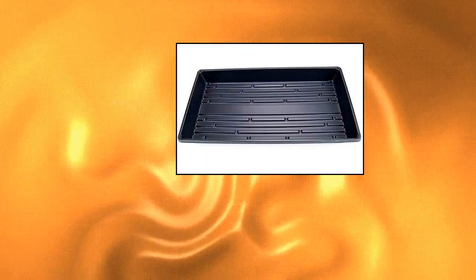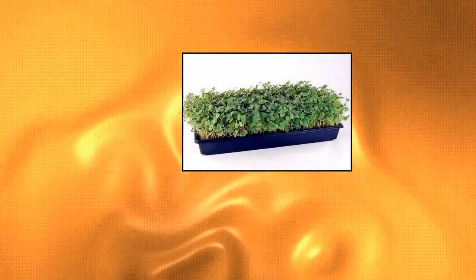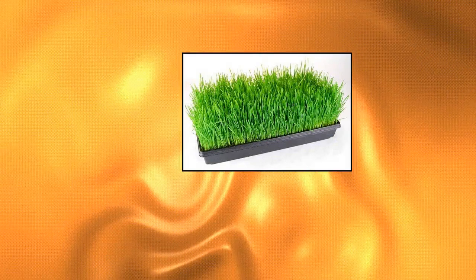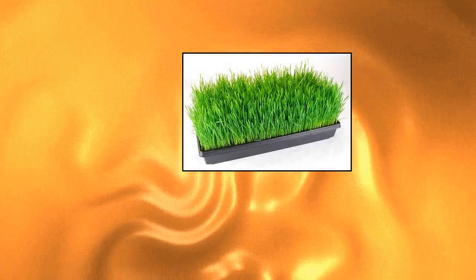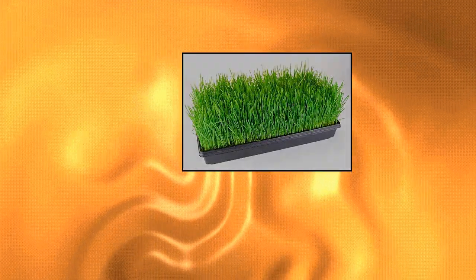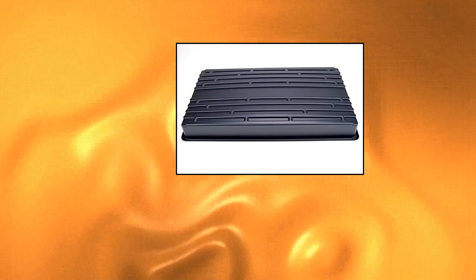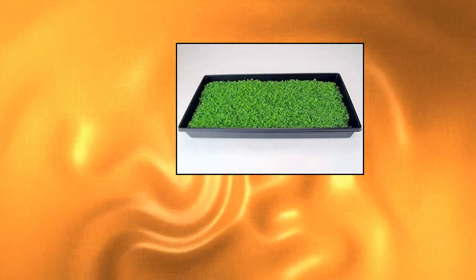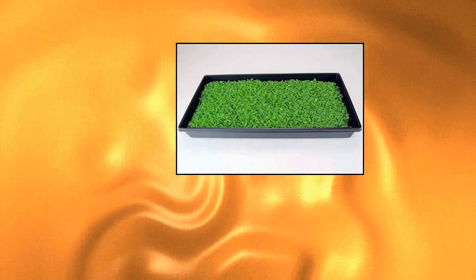10 Plant Growing Trays, No Drain Holes — 20x10. Perfect Garden Seed Starter Grow Trays for Seedlings. Quantity: 10. Durable Plastic. No Drain Holes — perfect for use as a drip tray, hydroponic growing, and seed starting. Approx 21x11 top measurement, 20x10 bottom of tray. See product description for precise measurements. Accommodates 20x10 Sure to Grow Hydroponic Grow Pads and Micro Dot Matts perfectly.